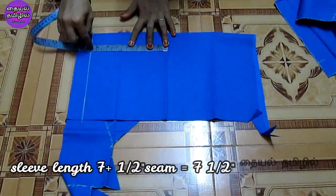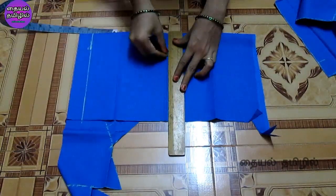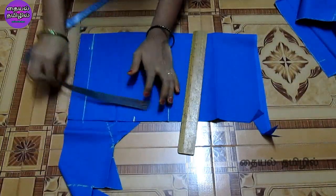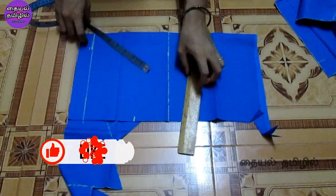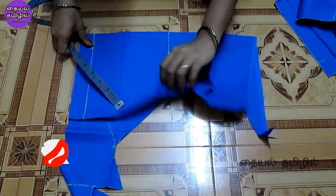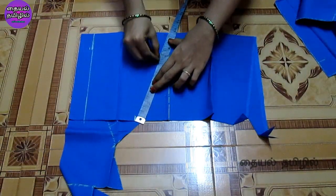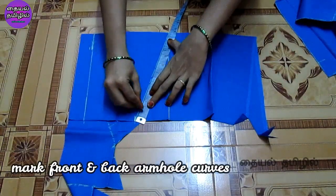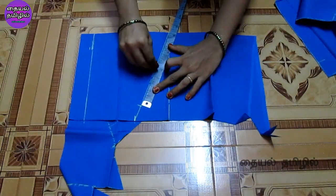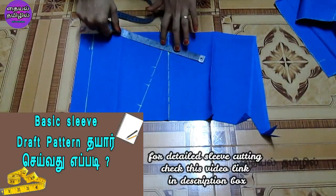You can use the length of the sleeve to make it. Now we have to mark the cap height. You can mark the length of the sleeve. Mark the height and also mark the size of the belt. We have to cut the sleeve to 12. The length of the sleeve — now we will cut the sleeve. We will cut the front and back armhole. We will check the video to cut the sleeve in detail.